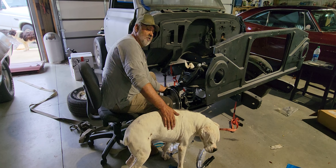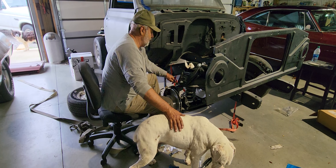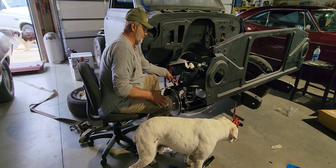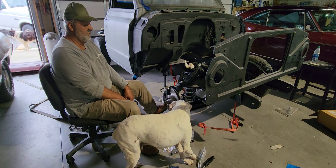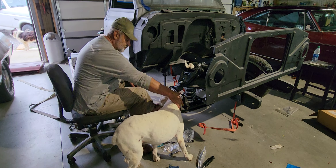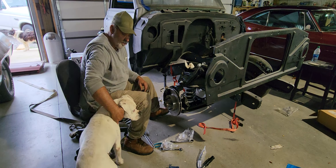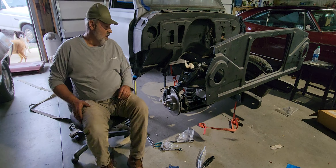He loves to come get in the middle of everything. I happened to open the garage door a minute ago to see what they were barking at. Everything's hooked up — Max, watch out baby, go on out.